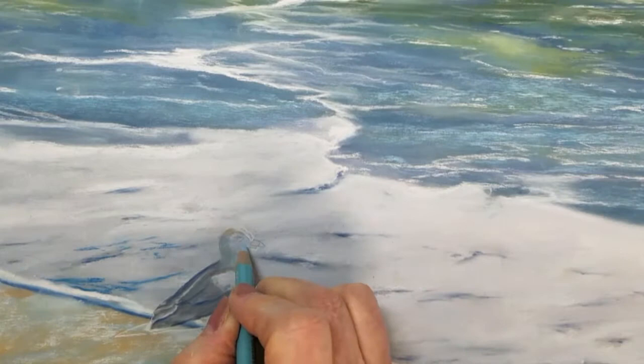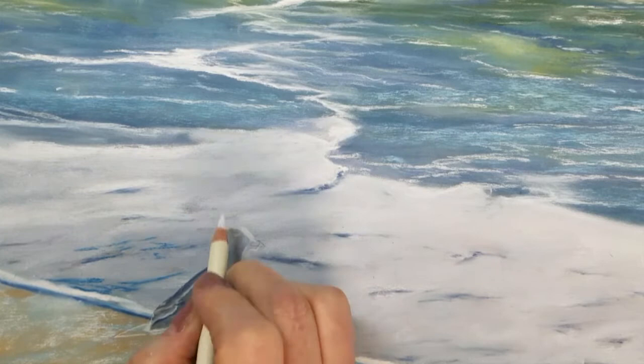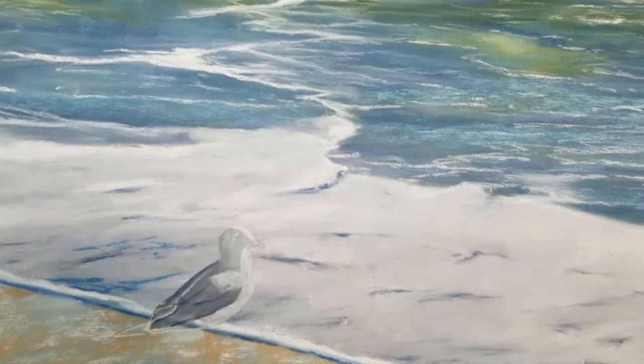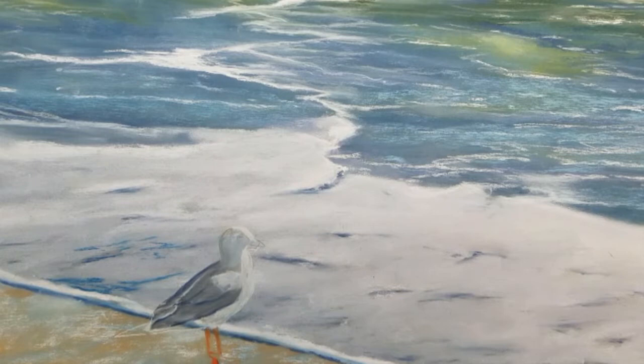I used a dark gray for the darkest value in the seagull's body and I blended the color to see how well it was covering the base layer beneath it. I'll give him some legs and feet with my orange pastel.